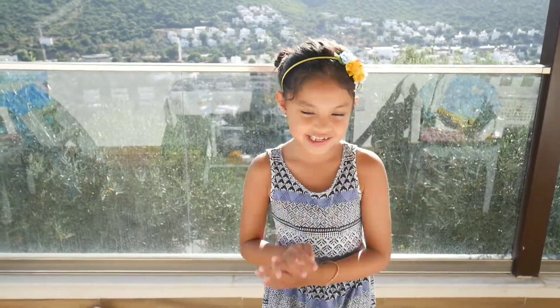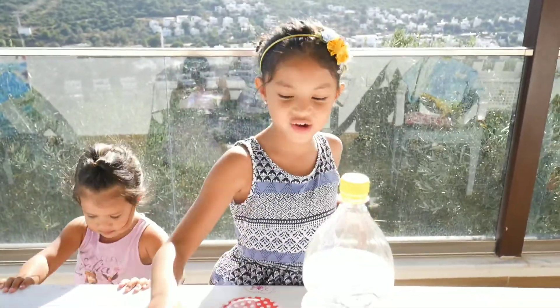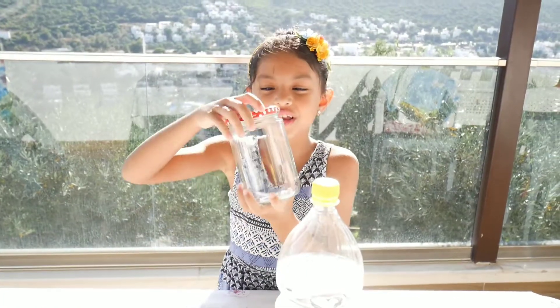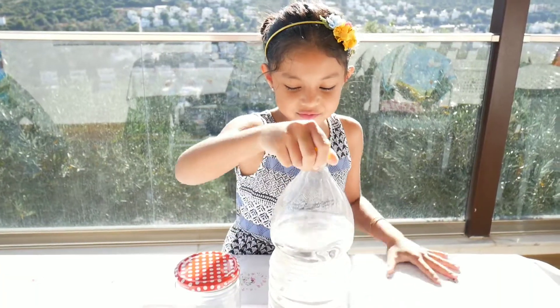The supplies we are going to need for this experiment are: a raw egg, a mason jar with a lid, and vinegar.